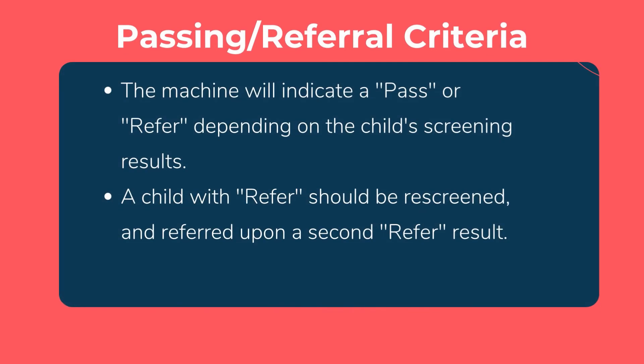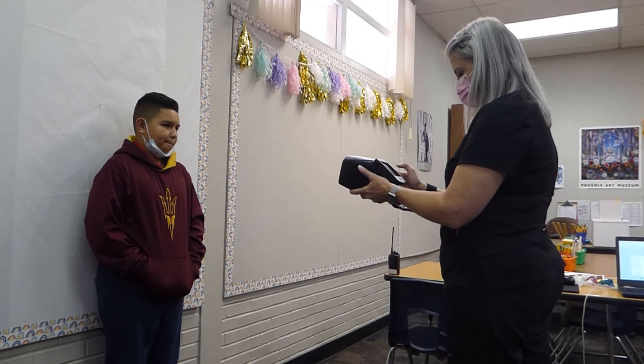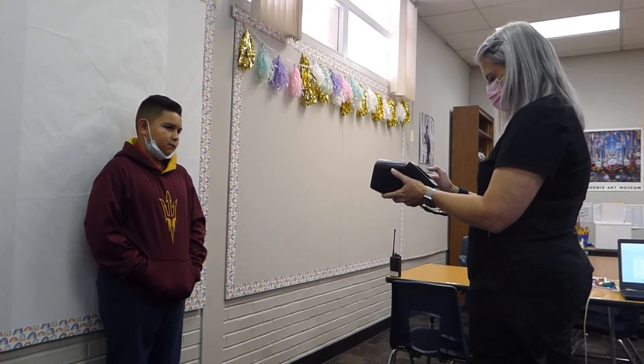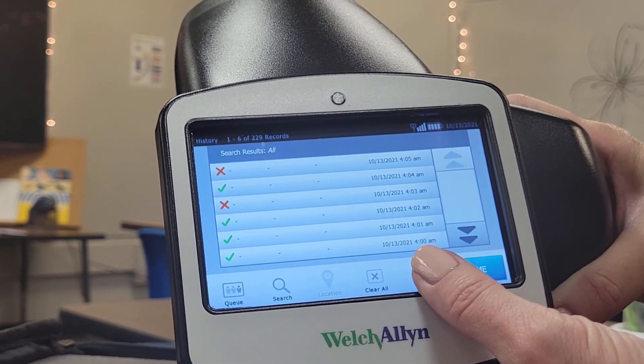Any child with results indicating refer should be re-screened. A second refer notice should be signaled to refer the child to an eye care professional. If the child's eyes were not in focus, try again. If the pupils were too small, try having the child close their eyes for 10 to 15 seconds prior to screening. Data can be printed and or exported to a data file for record-keeping purposes.